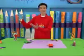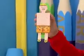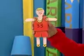Your matchbox figure is complete. And he's ready for his basketball match now. Ta-da!